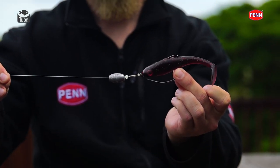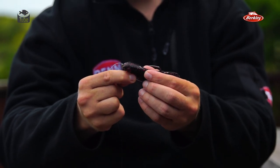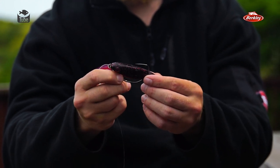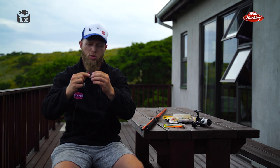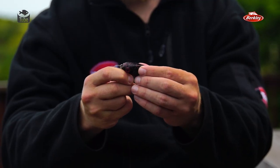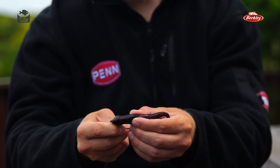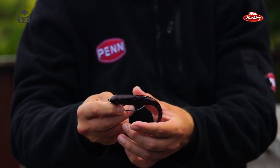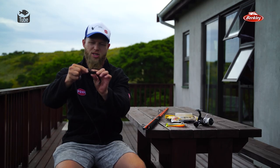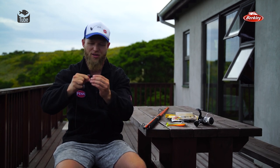With the weedless rig, you can see I've got the barb of the hook buried in the lure. Normally with an open jig head, that hook sticks out and can get stuck on a whole lot of stuff. When you're fishing very rocky areas like the Transkei, you want the weedless rig - you bury the barb of the hook so you're not getting stuck on rocks. As soon as a cob grabs on, he pushes it down, the hook gets exposed, and then you're onto an awesome fish enjoying the fight.